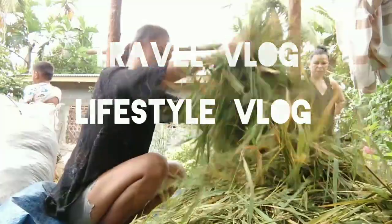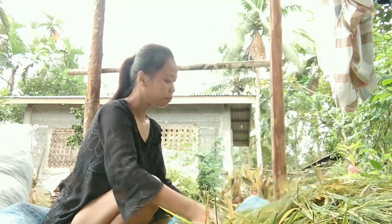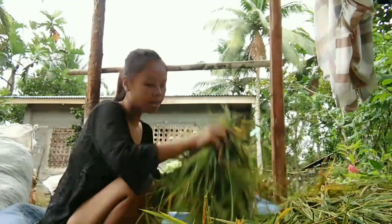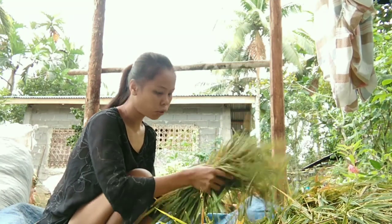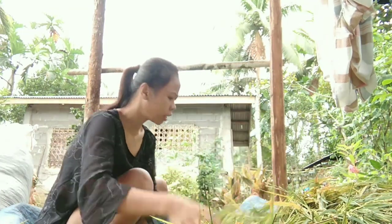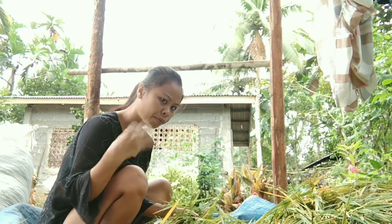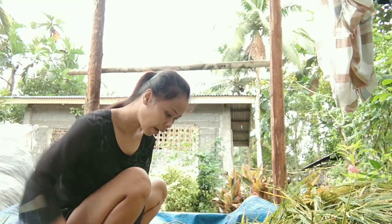It's a beautiful day, nice to see you all. What we do is we separate the leaves and the seeds. This is different from the last video where I cleaned the rice — that process is called 'tracer,' where the rice leaves from the machine. But what we're doing right now is like a handmade process.